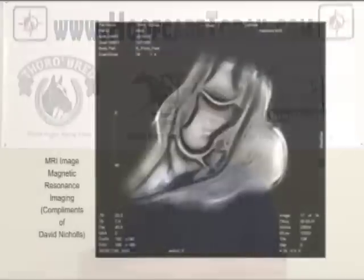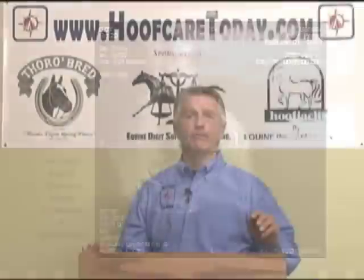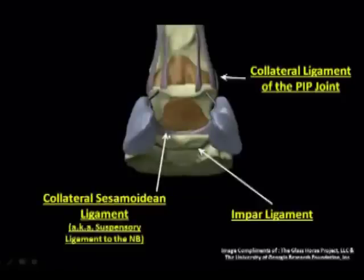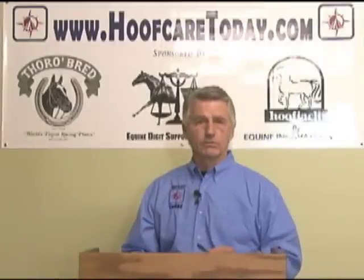Until such time as MRI came into play and some techniques with ultrasound, we found that what was actually happening long before, in the pre-navicular syndrome situation, was some soft tissue damage — meaning the collateral ligaments and the attaching tissue that connected these bones together, particularly around the navicular bone — these were the structures being injured, and the symptoms were similar to navicular disease.